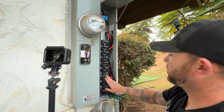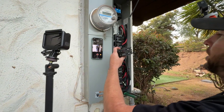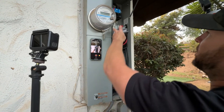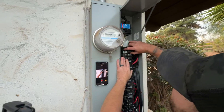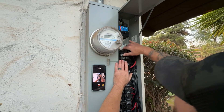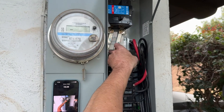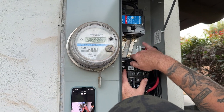Now that we've rearranged our breakers and made some space in our panel, we're going to go ahead and just test fit our back-fed generator breaker - it's going to go at the very top right here. We're going to get this in and test our cover to make sure our mechanical interlock device is working before we go any further.